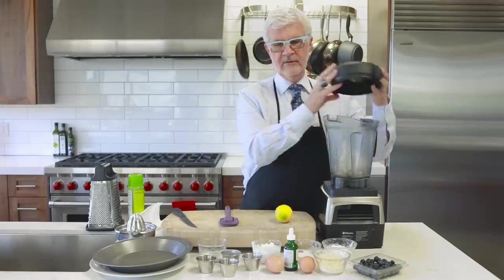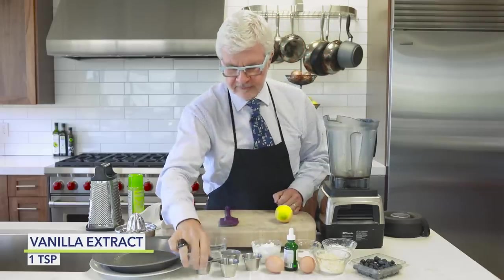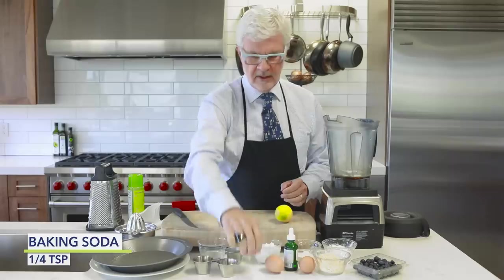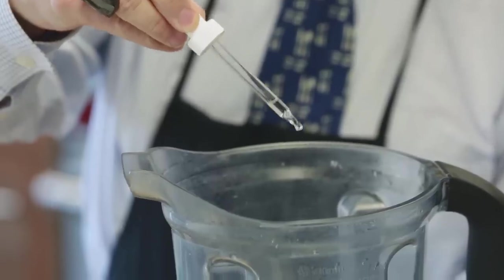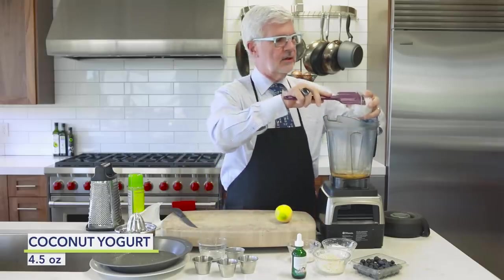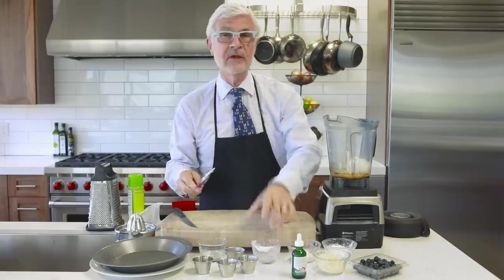We're going to take all of our ingredients and put them in a blender. First, some coconut oil that we've already melted, some vanilla extract — please use the real stuff — some salt, aluminum-free baking powder, baking soda, and about six drops of stevia (I love the Sweet Leaf brand). Then a couple of pastured or omega-3 eggs, and some plain coconut yogurt. If you can't find it, feel free to substitute goat yogurt or sheep yogurt. Please don't use American yogurt or Greek yogurt — it's got casein A1.